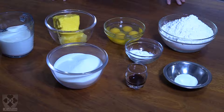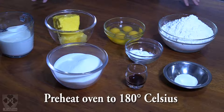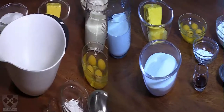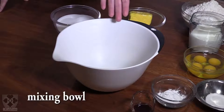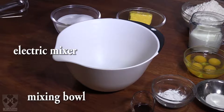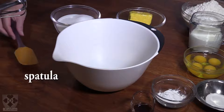The next step is to preheat your oven while you're mixing things. Preheat your oven to 180 degrees Celsius. If you have a fan-assisted oven, you can go down to 160, but it's best that you know how your oven works. You'll need a mixing bowl, an electric mixer, and a spatula.